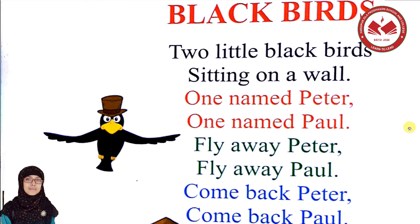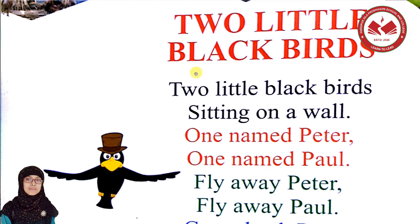Let's go — the name of our rhyme is 'Two Little Black Birds.' Very good! Let's start. Repeat after me: Two little black birds sitting on a wall. One named Peter,